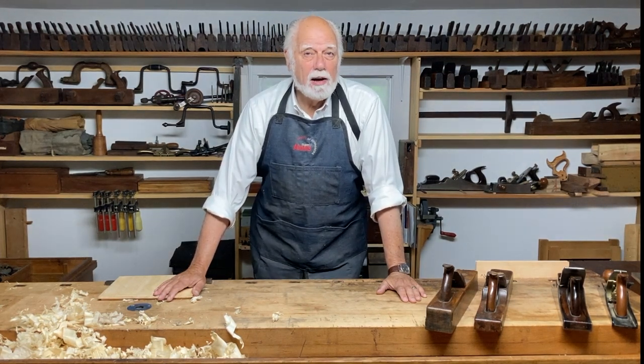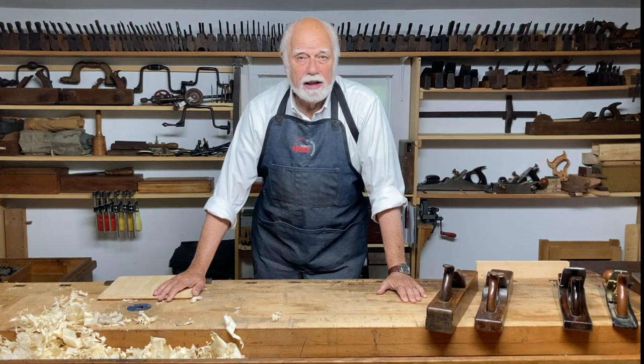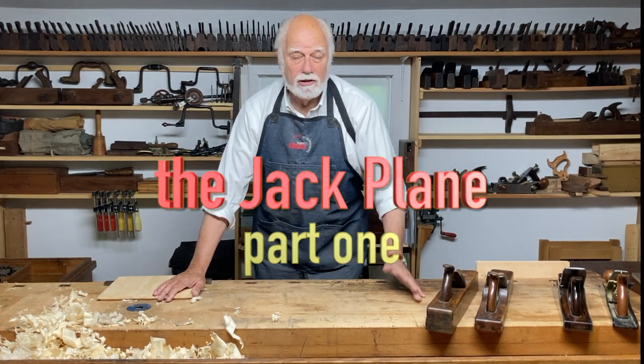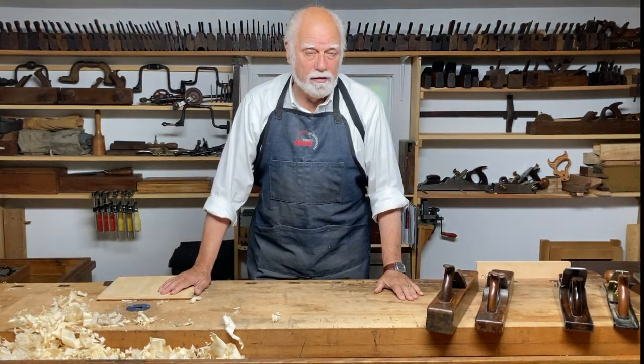We're going to talk today about probably the most useful plane you'll ever need. It's called the jack plane, and as the name suggests, it's a jack of all trades — it does a whole bunch of different things.